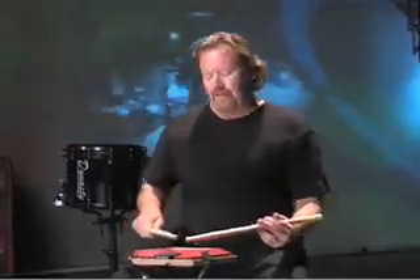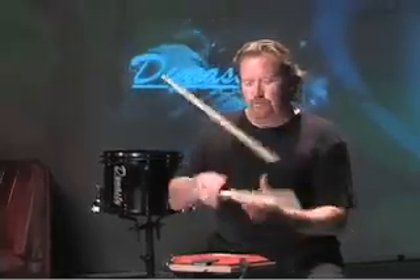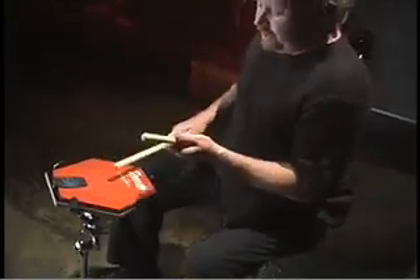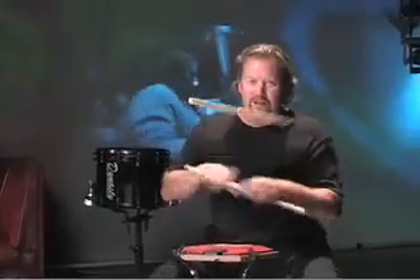There are many different variations of the stick toss, and we're going to talk about a couple of them. The key is that while that right stick is in the air, that left stick gets passed to the right hand. That eighth note that I'm singing — that's the catch. Don't catch-hit. You've got to have that time, while that stick is in the air, to pass that stick underneath.